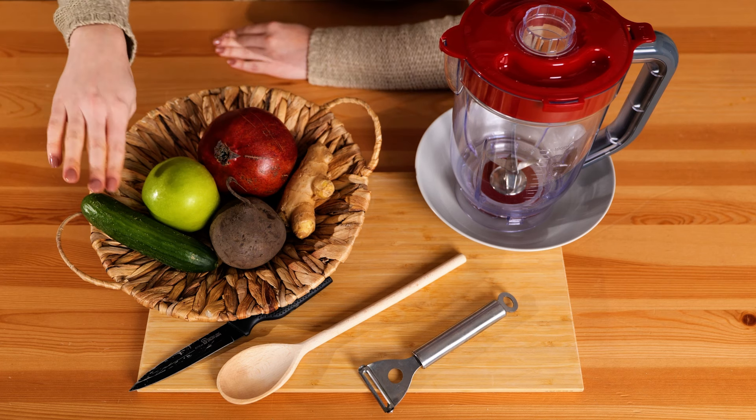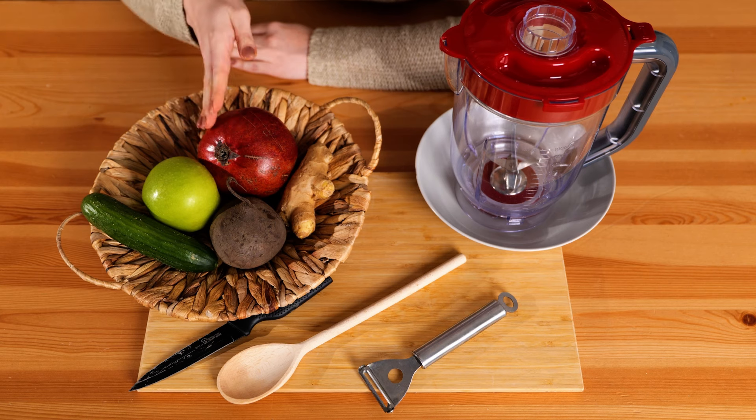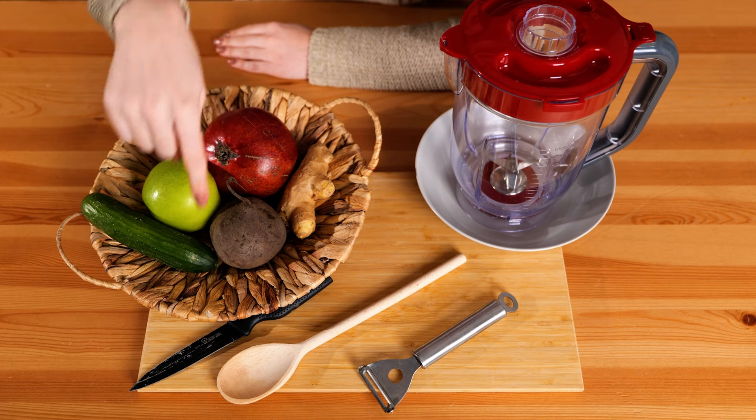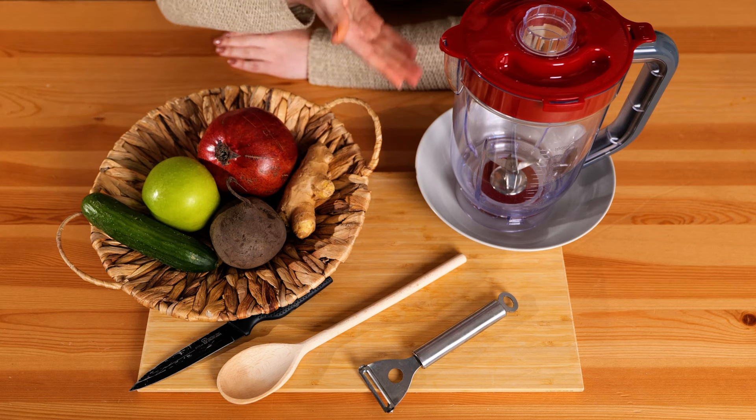Here's what you'll need: a cucumber, green apple, beetroot, pomegranate, and ginger. And for tools: a good knife, wooden spoon, peeler, and a blender.